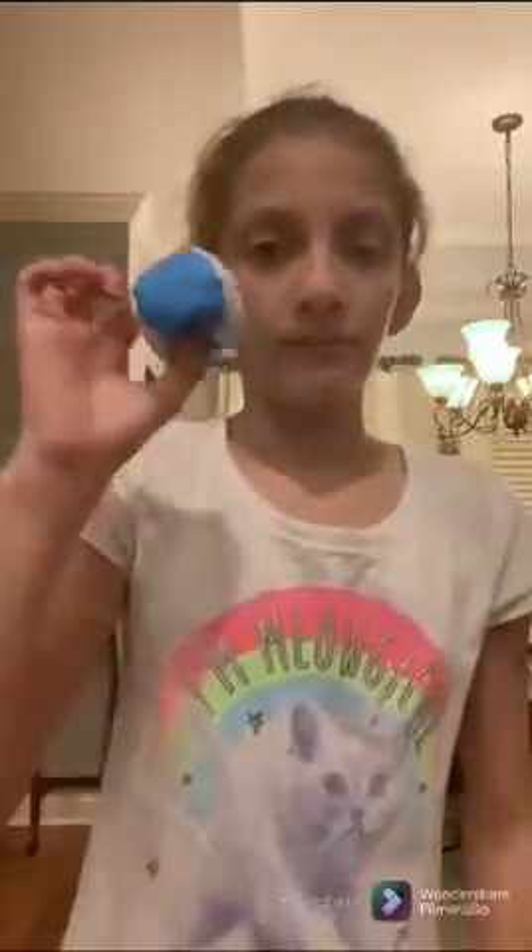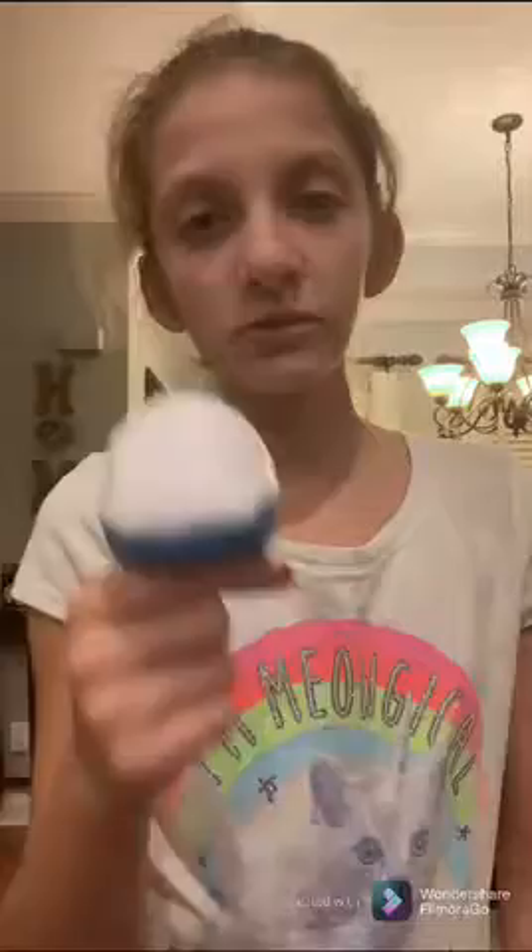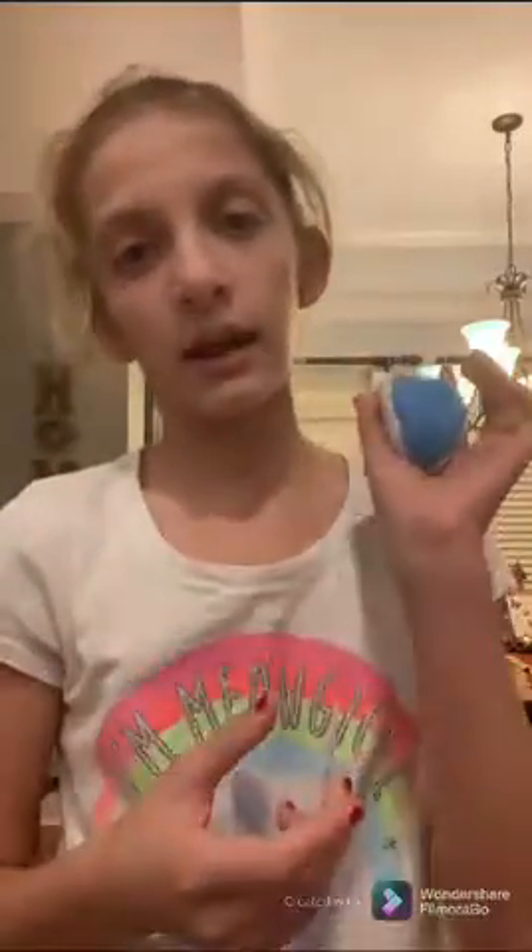Hey guys, welcome back to another video. Today I'm going to teach you how to juggle, so let's get into it. To start, you're going to need three balls. I have the normal beginner's juggling balls because they are a little bit heavier than tennis balls. I prefer these because tennis balls will bounce everywhere if you drop them, so these are easier to start off with.